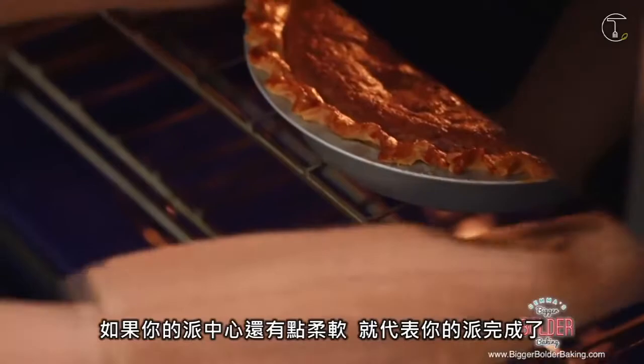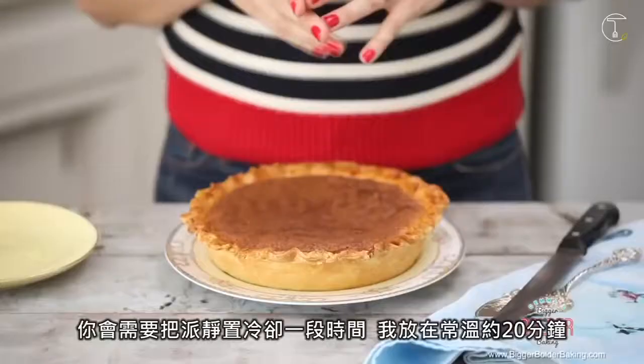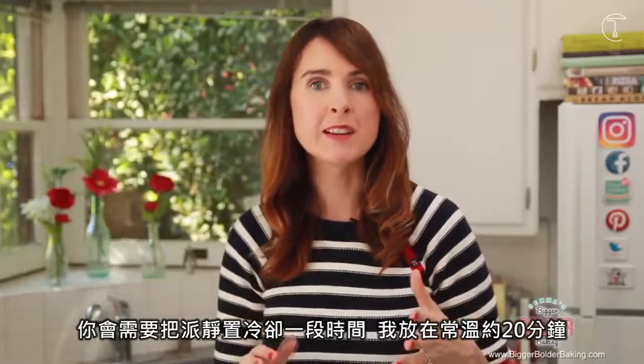Our timer has gone off and I want to show you how to cook this pie perfectly. You'll know when your pie is done because it's still a little bit jiggly and soft in the center — that means it's really gooey on the inside. You do want to let your pie settle once it's out of the oven; let it sit at room temperature for 20 minutes and it actually sets up a little bit.